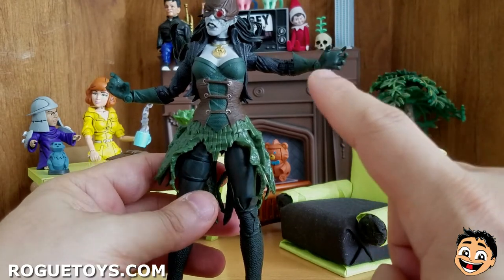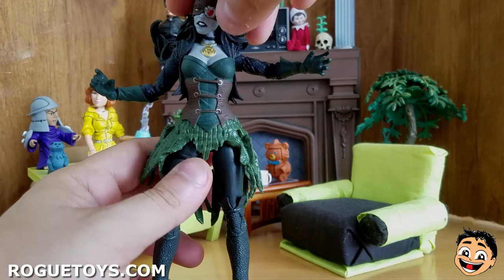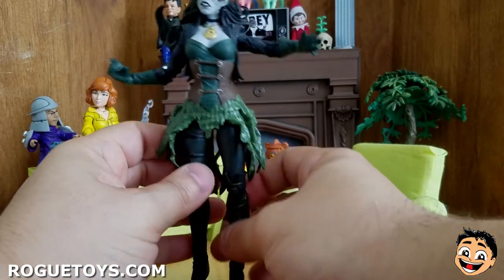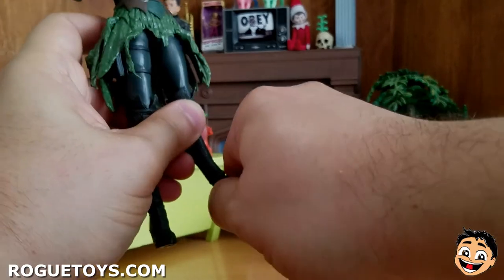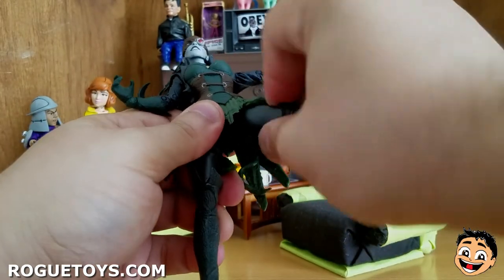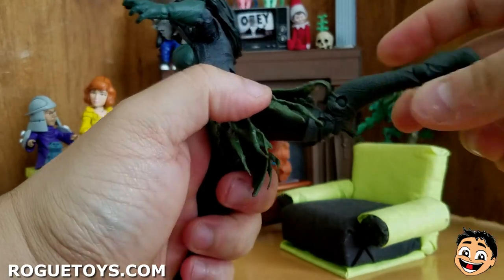On the plus side, double-jointed elbows on a woman — hello! The head can go all the way around, but you have some hindrance from the collar of the jacket. She can kind of look down, but she can't really look up because the hair gets in the way. For the legs, you have double-jointed knees, an ankle joint and an ankle pivot, which I love, and a toe joint. You don't have a thigh cut, but you do have a ball-jointed thigh, so you can move the leg around that way. Legs can go out that far, go that high up for a kick — kind of hindered by the tutu — and then it can go this far back, which I really, really like.